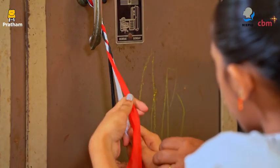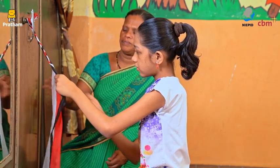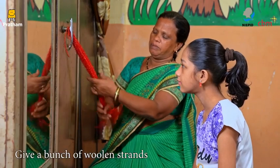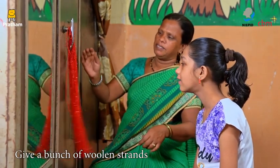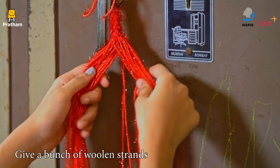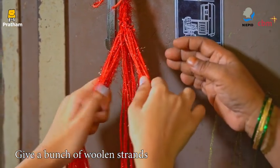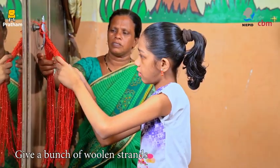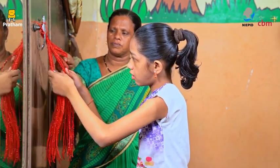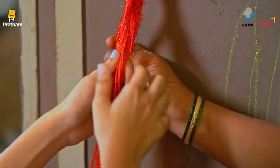Let her practice with the ribbons till she gets an idea about how to do it. Once she gains coordination, give her wool of one color and ask her to plait the wool. Let her make three sections and braid them on her own while sitting in front of the mirror. You may also give her artificial hair available in the market and let her braid it on her own.